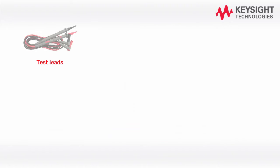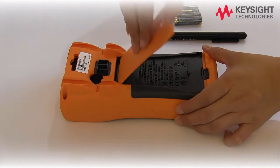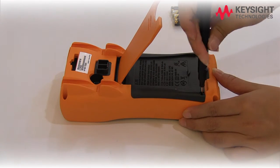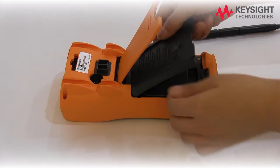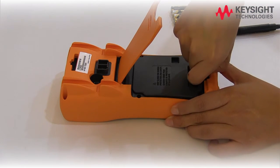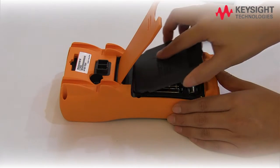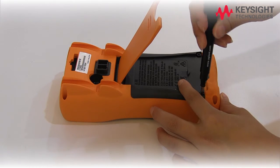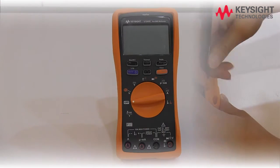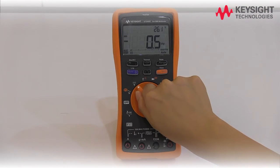When you purchase the multimeter, you will receive the following items. The U1241C/U1242C is powered by four 1.5-volt AAA batteries. Let's start by installing the batteries to the meter. To power on the multimeter, turn the rotary switch from off to any other position.